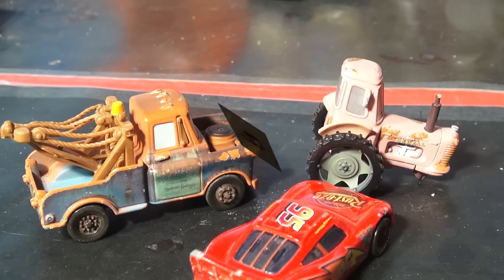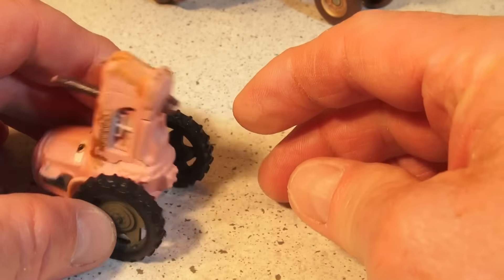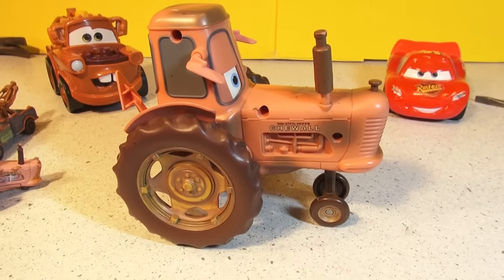Let's go over and look at our new tractor. This here is the original die-cast tractor we picked up a long time ago, and this here is the new tractor we just picked up at a flea market. Check this out — it's huge.